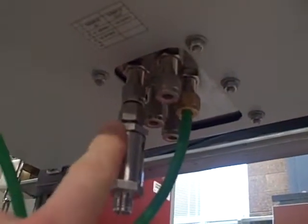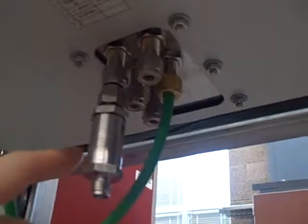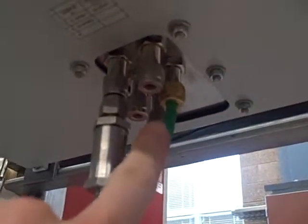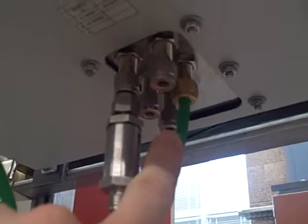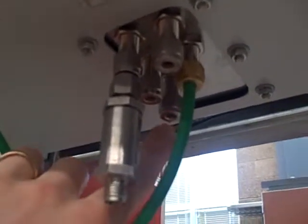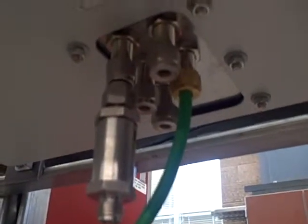The way the analyzer is set up, it has internal solenoid valves that will switch between the sample port, the zero port, and the span port. So what it's going to do in the course of the calibration procedure: it'll switch to the zero port, draw in pure argon, and call that zero percent oxygen. Then it will switch to the span port, draw in atmospheric air, and call that 20.9 percent.